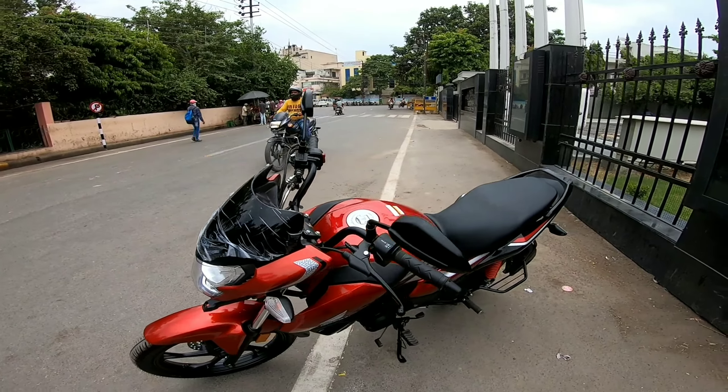Hello guys, welcome back to my YouTube channel. I hope everyone is doing well. You guys have seen the PS3 Shine in my vlogs — I don't know what I did with it — and today I have taken it out and you can see it here. This is the Honda Shine SP 125 BS6 model.